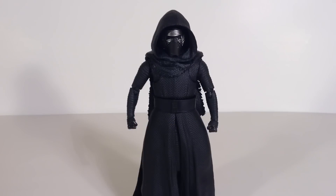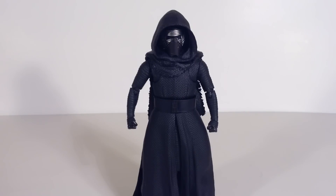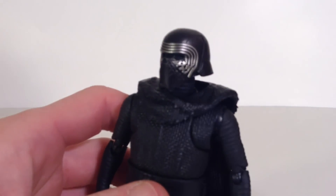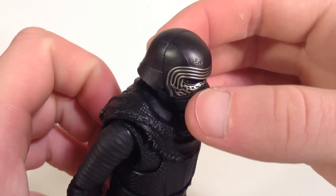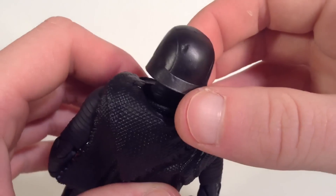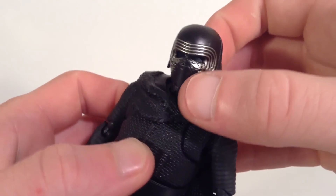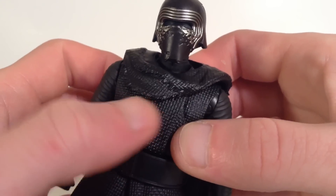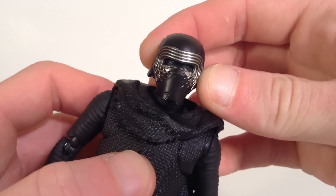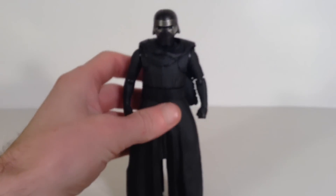One thing I absolutely love and greatly appreciate is that Tamashii Nations made it so you can remove Kylo Ren's hood. You gotta pop his head off at the neck joint and then you can remove the hood — that is a very big plus for me. Here he is without his hood on. I really love the sculpt — you can see all the battle damage on his mask, a lot of little dings and dents. I really love that attention to detail. The paint where the silver is looks nice and clean, no paint bleeding or smudging. They did a very good job on the helmet — probably one of my favorite parts on the figure.